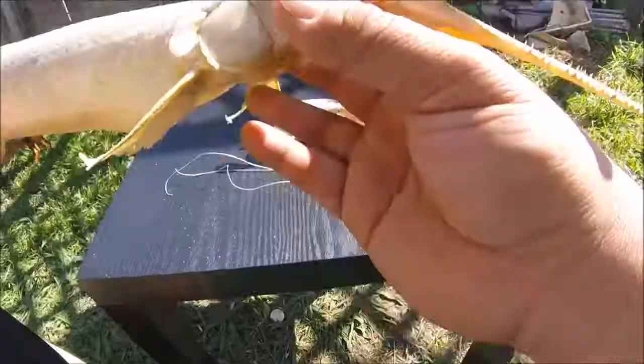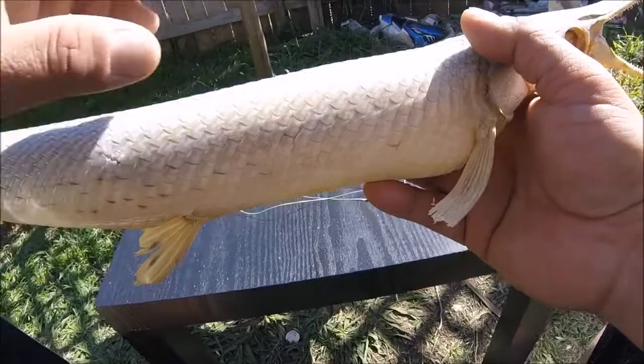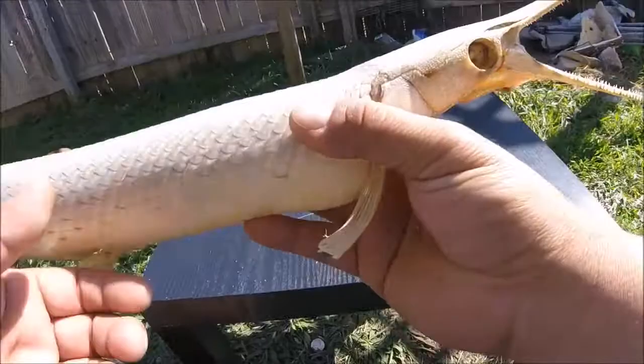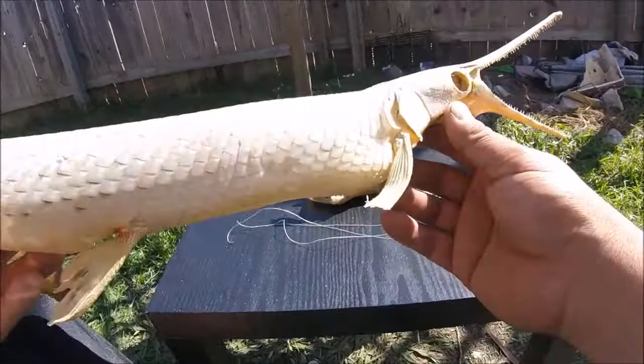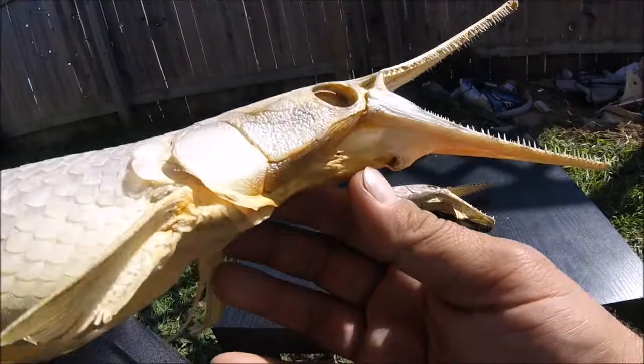That's probably why these things have lived for so long — they're hard to catch, they're hard to kill. These fish also have a primitive lung; it's actually their swim bladder, but it can serve as a primitive lung so they can take gulps of air in low-oxygenated water and survive droughts and muddy water. They still have their gills here too, which are super hard-plated.